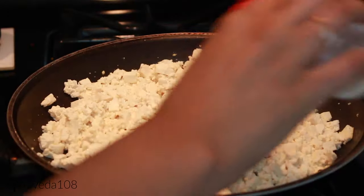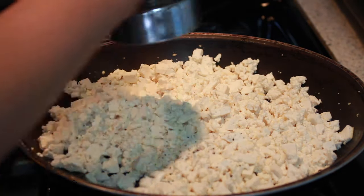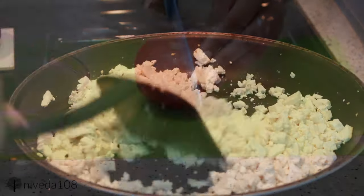I'm seasoning this with a little bit of garlic salt and then some black pepper, and just letting it cook. Tofu really takes a lot longer to cook than you would think, so while that's just sitting there I'm going to move on to making my salsa.